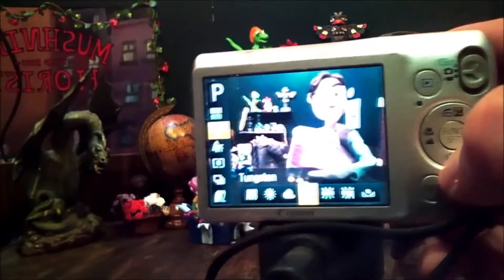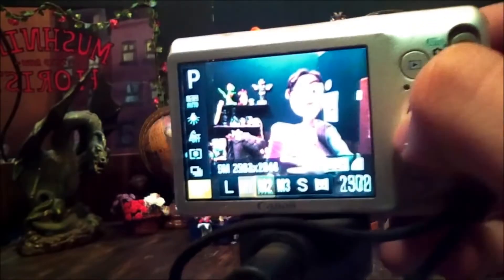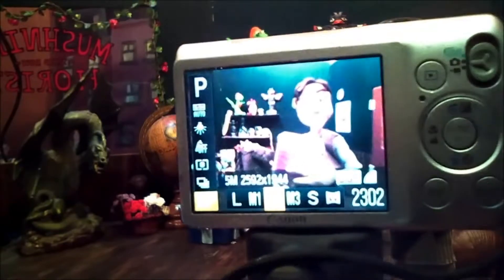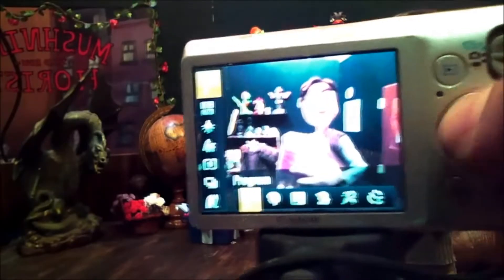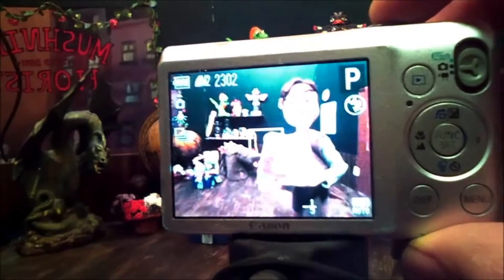Once I have that all set up, I'll go into the frame size and look for a larger size image so that when we string all the individual pictures together, we'll have a higher quality picture compared to a lower quality picture. And once that's all good to go, I can get out of the menu and take our first picture.